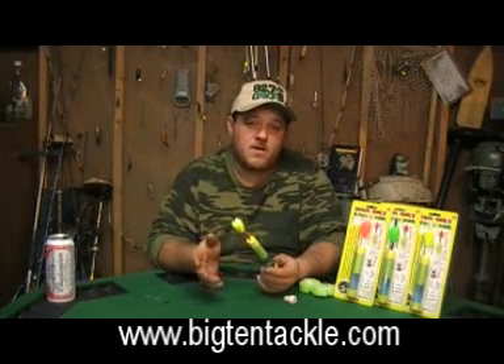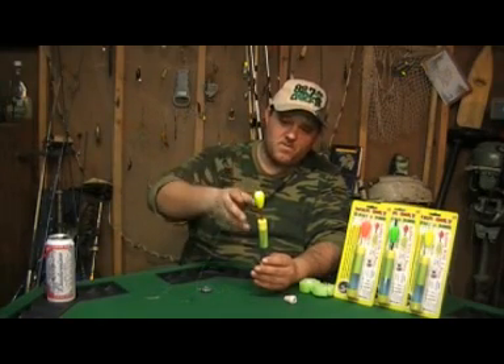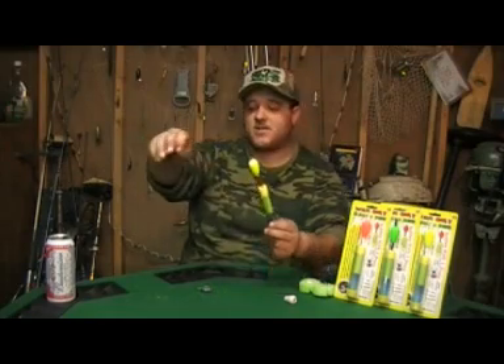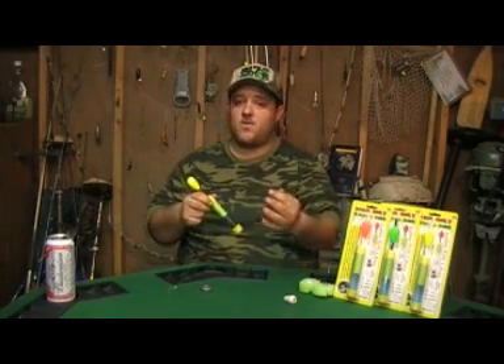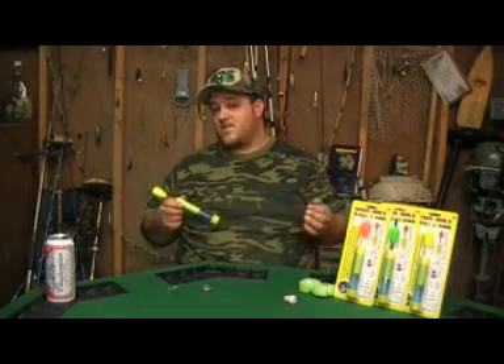They're a slip float bobber. Basically what they do, it's like a regular slip float, but your sinker and stuff comes out to the top because your bottom end is your weight. They say it doesn't cause any drifting in the current, which — I fish rivers, so I got current.